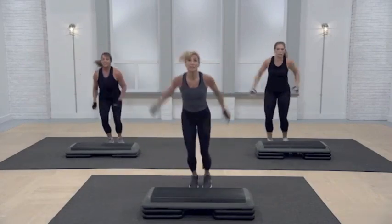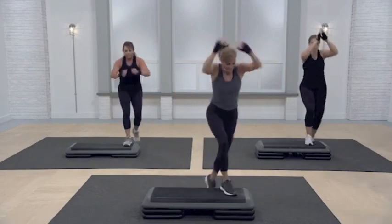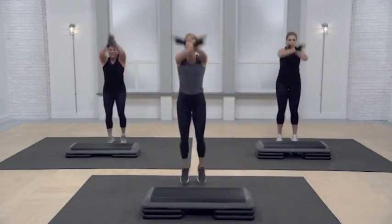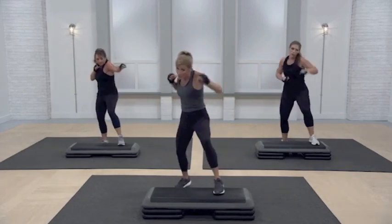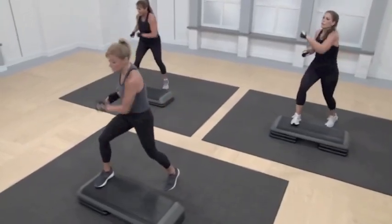Arm circles — there's two of them. Left basic. L step. Arm circles. Right basic. Jab cross six. That's it. Basics.